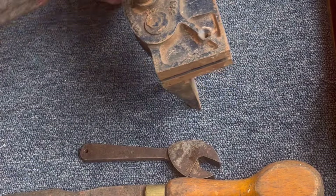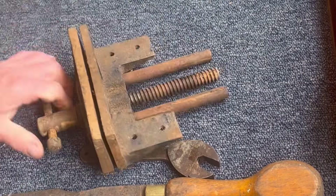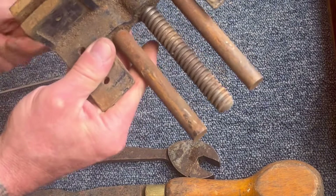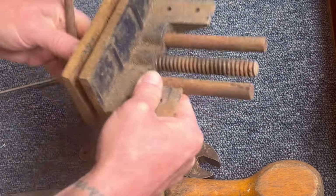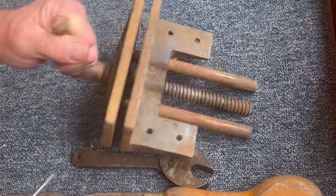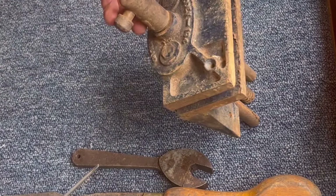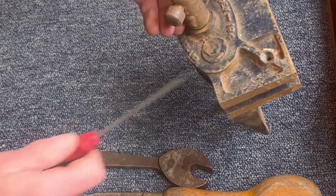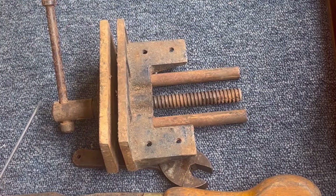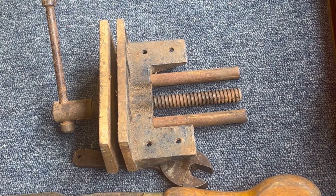Finally, an old school mate of mine had a store and I bumped into him. He's a scrap man, and he had this — it's a Woden woodworking vice, a Woden 194, made in England, vintage. It does revolve but it's pretty stiff — that'll clean up nice though. A little mini woodworking vice, probably from the 60s I'd guess. I paid three pounds for that.